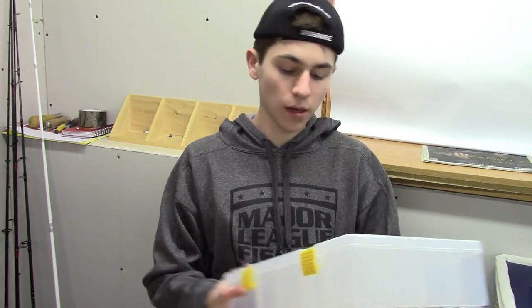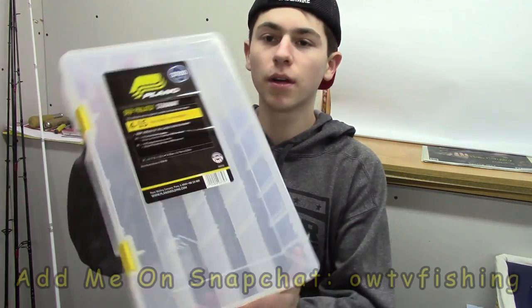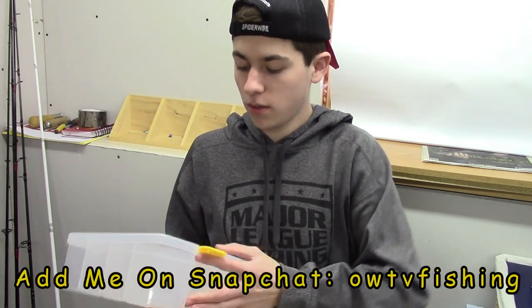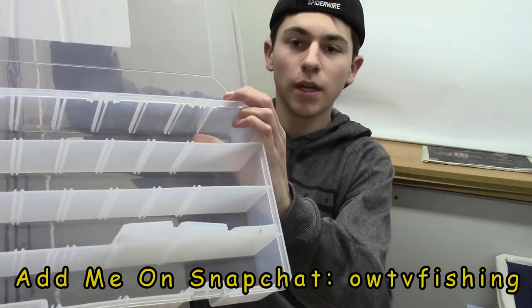I'm going to start off with this — it's a Plano 3730 stowaway box. It's a deep one. I'm going to use this for my soft plastics.